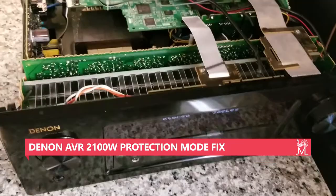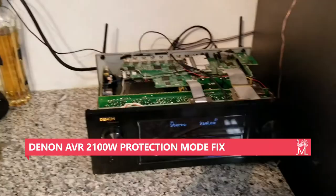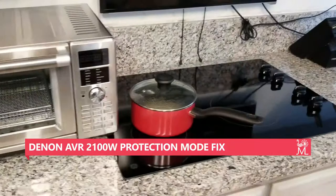I've had it on for about four or five hours now and it's been working perfectly — no power cycling. I've got this particular unit hooked up in my kitchen, connected over to this TV.